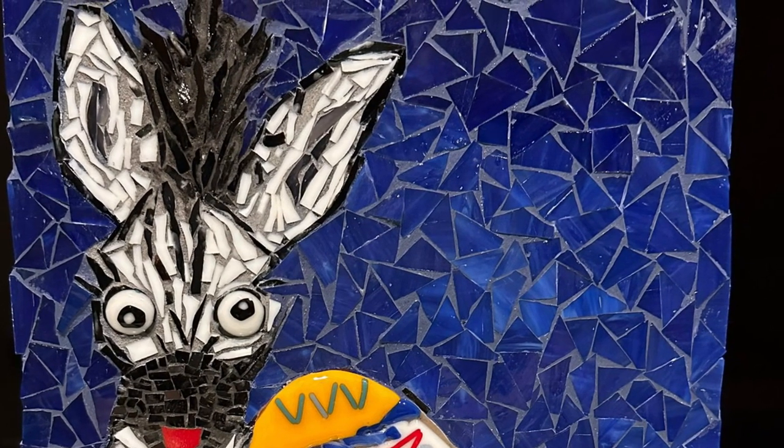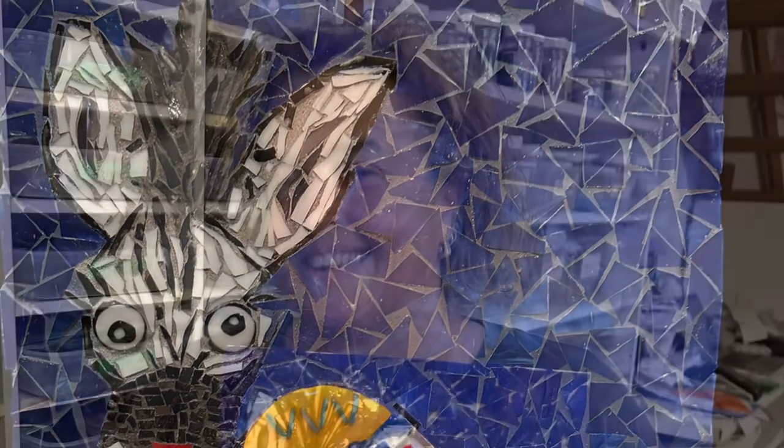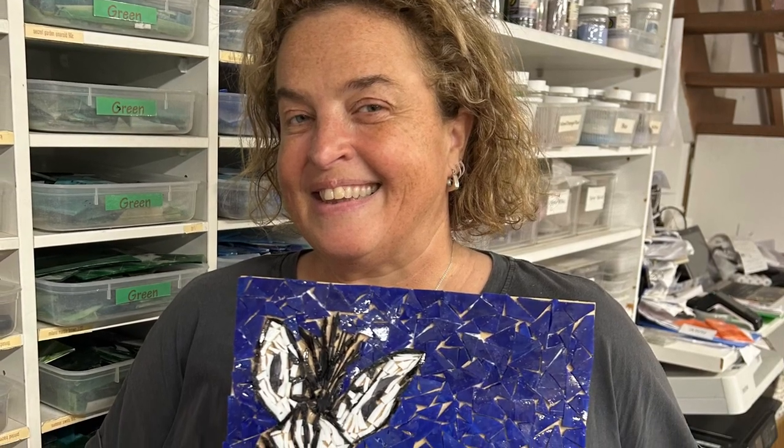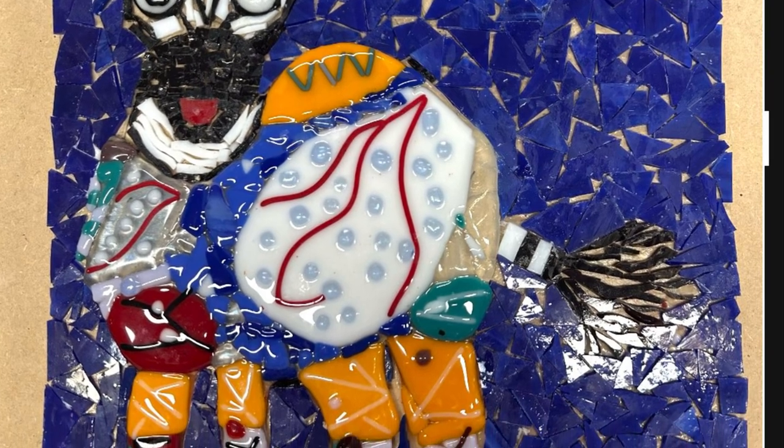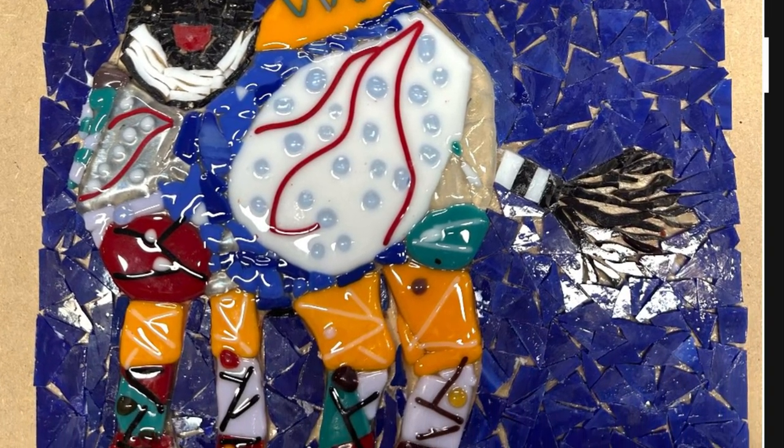It's got a few different mediums — it's got the mosaic head, tail, and background, and then in the very center it's got the glass tack fusion. That photo is before it's been grouted. It's interesting, I think, to see the difference.